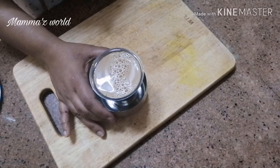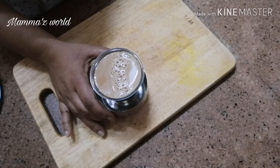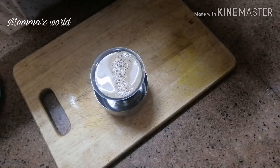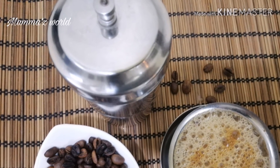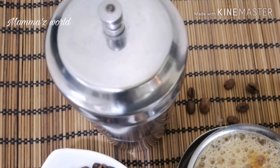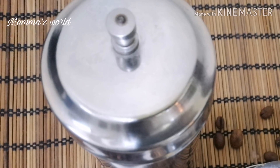I am adding 3 tbsp coffee powder. I will try to get a few more cups of water. I hope you enjoyed this video. Please like this channel and share it. Try it and comment. I will see you in the next video. Bye Bye!